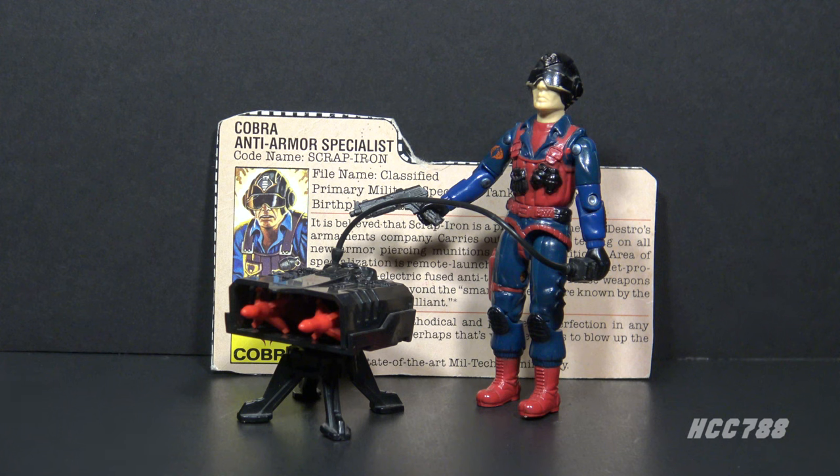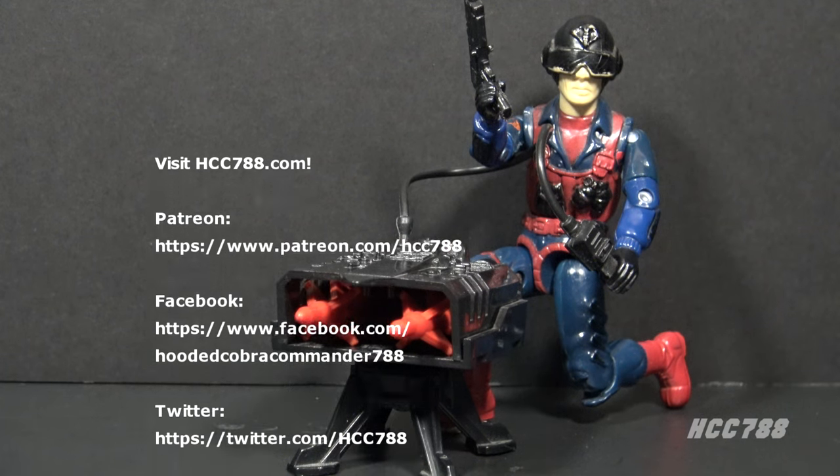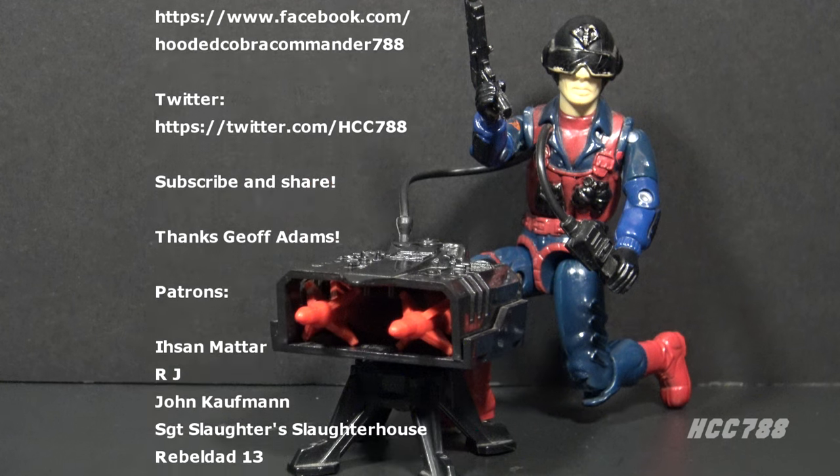Scrap Iron is a figure about which there is much to say, despite the fact that he had few GI Joe media appearances and no other vintage versions. This is a figure I've done a full review on, but that was a very long time ago and this is one that definitely needs a second look. That was a quick look at Scrap Iron — I hope you enjoyed it.